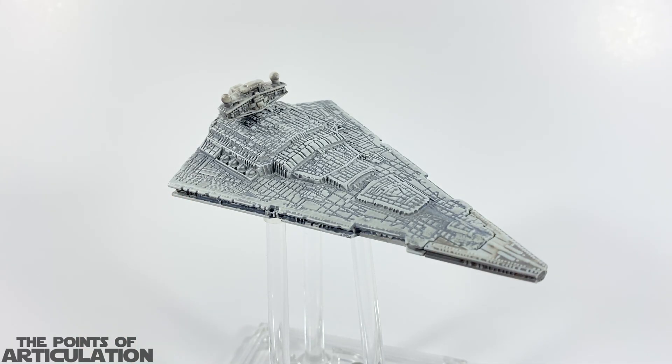This Star Destroyer is a really fantastic model and I can't wait to look at it. For the size, it measures in at about four and three-quarter inches, or 12 centimeters long — a nice size vessel. If you're new to my channel, I'll go over the mold, talk about the key points, zoom in to show the fine details, then discuss the paint, put it on a stand, compare it to some other ships, and then we'll be done.